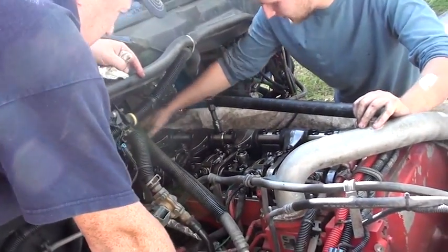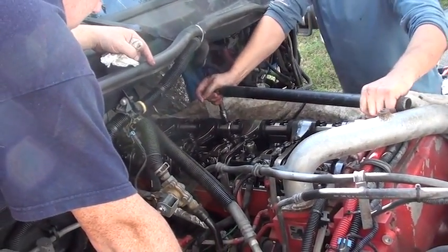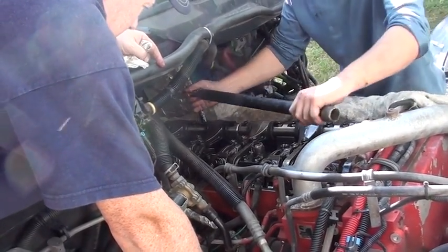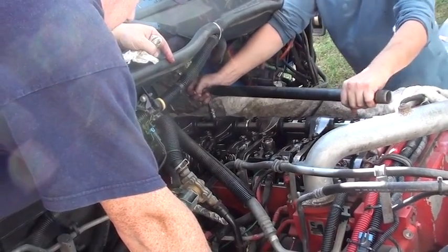Four, five, and six injector shaft. They're really tight, but we've got them loose. It's a 15mm socket.